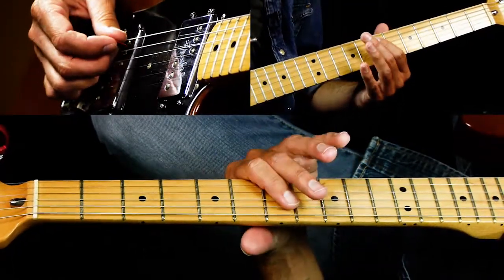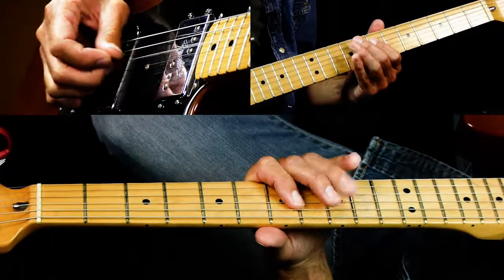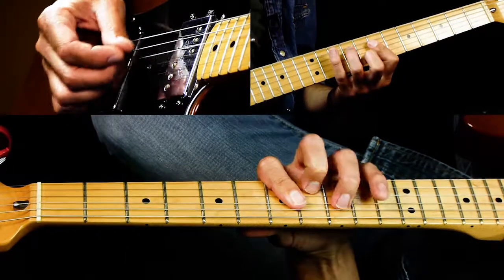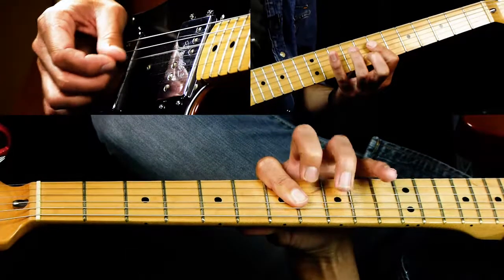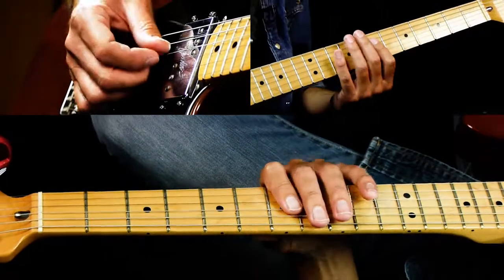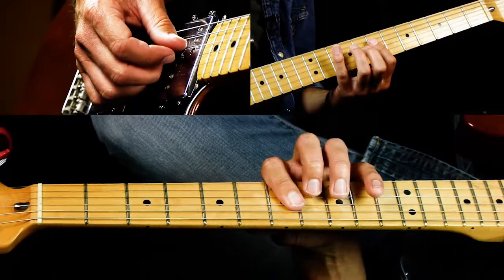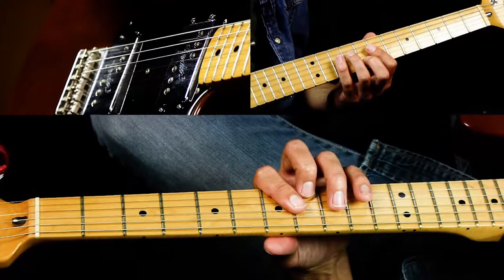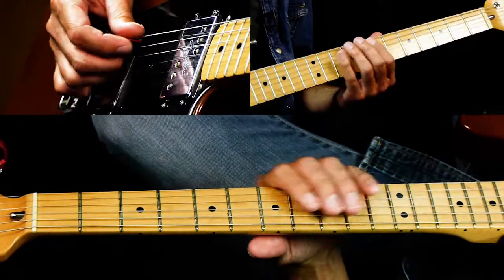One more time slow — we've got the tab there if you need to reference how many times. Some of them you play the seven and hammer on, and some of them the hammer-on is not there. The first three are hammered on, and then the other ones are just played regular.